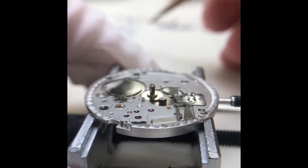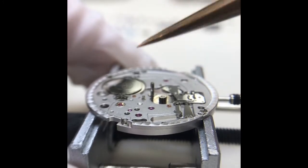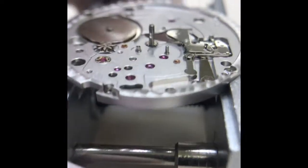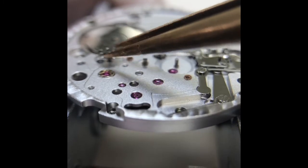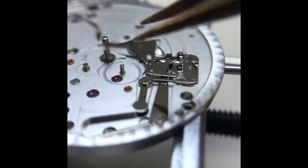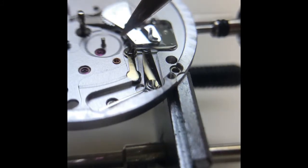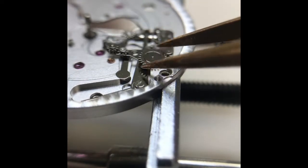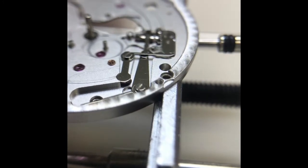Once you remove the bridge plate and calendar bridge plate, you have access to the GMT wheel, the hour wheel, and the minute wheel. We're removing everything we can at this point without additional screws. The cannon pinion is barely hanging in and isn't really tightened — it's just plopped into place. There's a small screw here, and then the rest is all friction and fit, plus a couple of screws for the setting system.